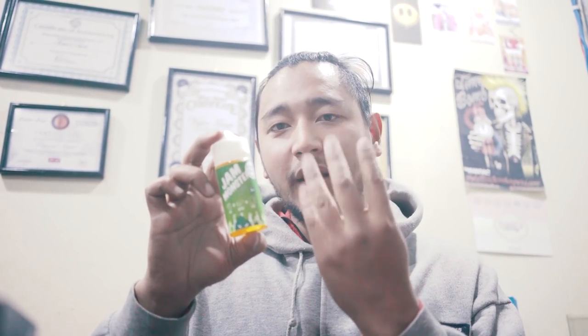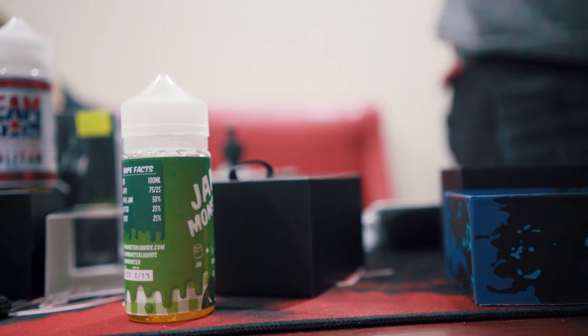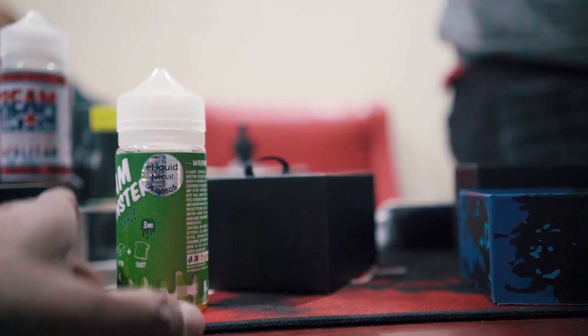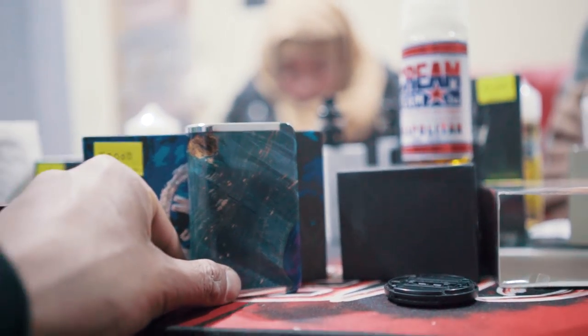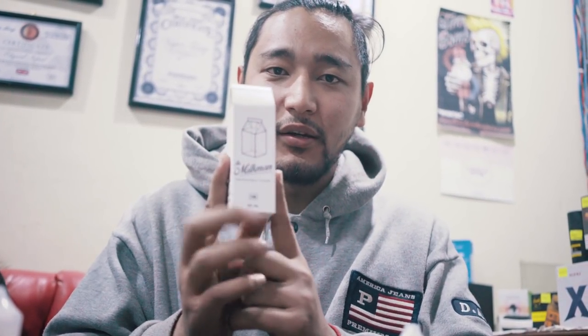The juice has PG and VG, nicotine and flavoring — four items. VG is for cloud, PG is for throat hit. This one is 75VG/25PG, focused more on clouds and less on throat heat — 3mg nicotine. In the Milkman series, it's max VG, like 90 to 99% VG, which gives less throat hit but more flavor. Personally, I think 75 to 80 VG is the best for flavor and cloud combination.